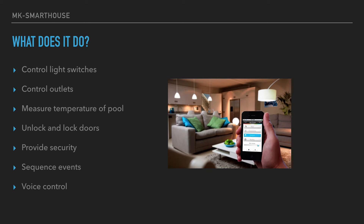So what does the smart house do? It can control light switches from your phone or any web browser-based device. It can control outlets, measure the temperature of the pool — so we're gonna make it turn on and off using our phone. We can also unlock and lock doors, which ties into security. You can sequence events: if a motion sensor is triggered, then turn on a light. And lastly, we're gonna have voice control — hey Siri, okay Google, or we might even create our own.